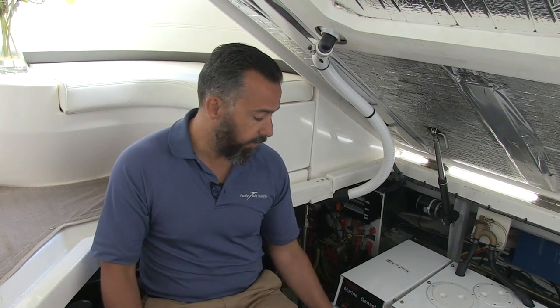That's why inverters are complicated and sophisticated, and that's why it's essential to always have a master DC disconnect switch. Whenever you're going to work on the AC system on your boat, you absolutely want to have that DC disconnect switch turned off.